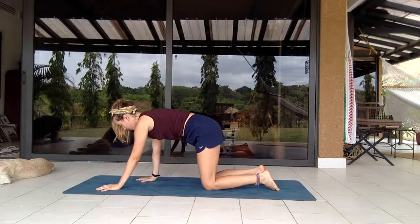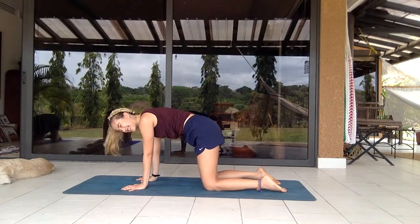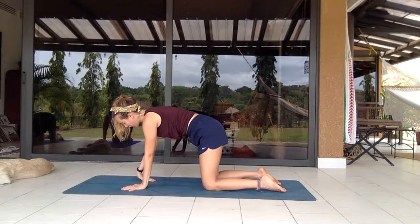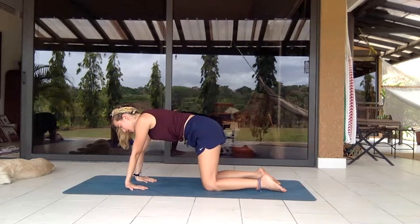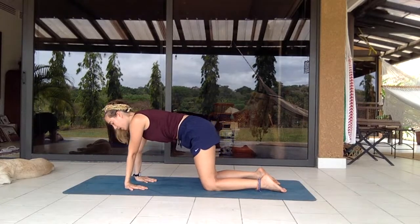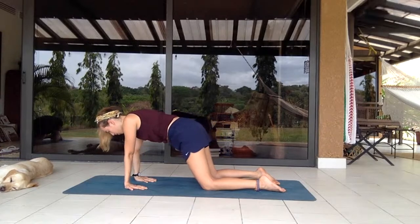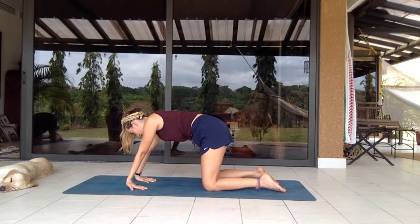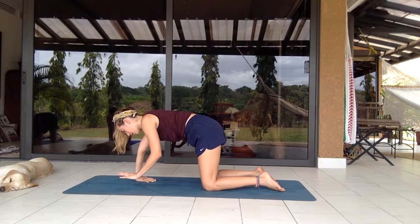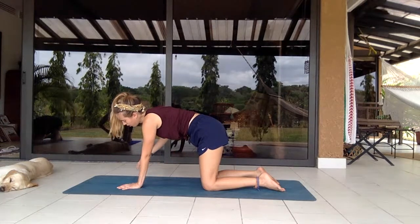Hands over elbows, wrists and hips over knees. Maybe turn your wrists so your fingers are facing your knees, stretch them out, shift up and down. Take a circle one way in a graceful motion, and a circle the other way. Shake one hand out, place it back, shake the other one out and place it down.